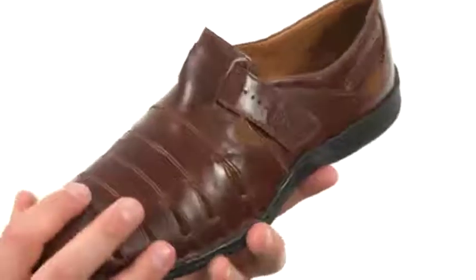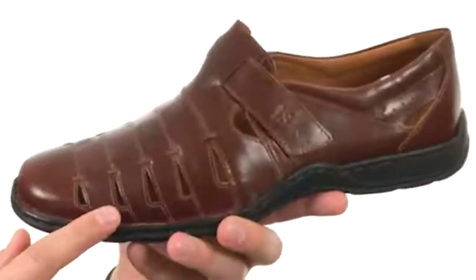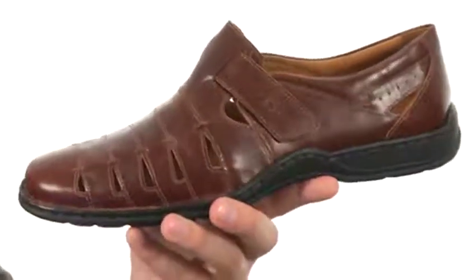These guys are incredibly comfortable and have that classy full-grain leather upper. You have these side cutouts throughout, which are obviously going to allow your foot to breathe and stay nice and cool on the inside. Hook and loop closure across the top here to give you a customizable fit.